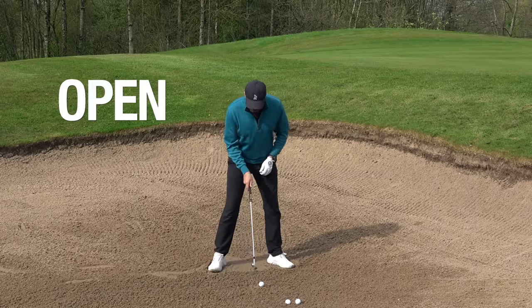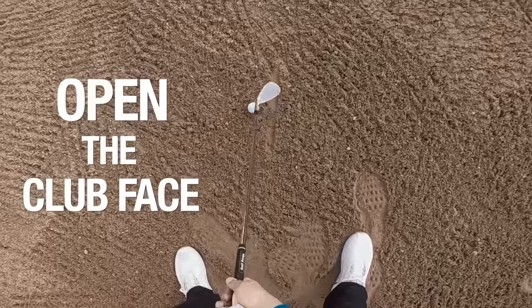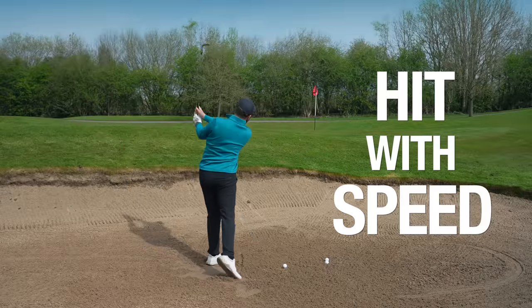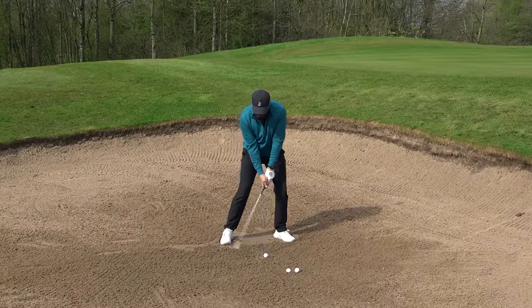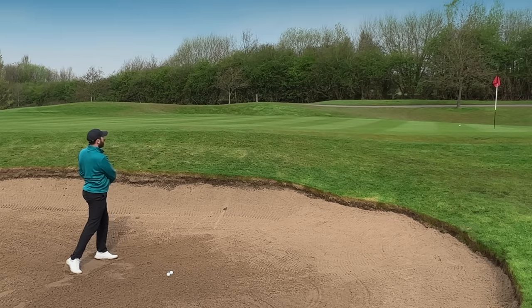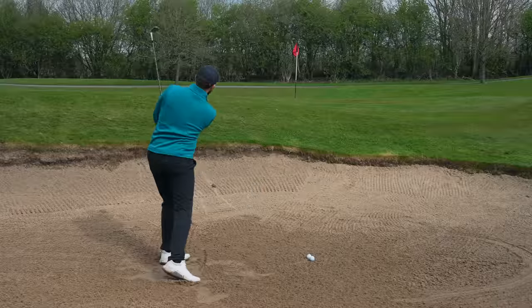I can open the face — I've laid this face so flat but it's pointing up to the sky — then I'm gripping it, I'm going to hit behind the sand and follow through. That's where I get my speed element. And if we can do those things, this ball will pop out.